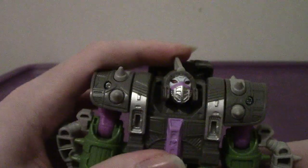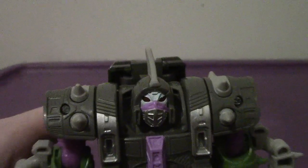It's the same thing as beast mode. The feet can move up and down, but again that's partially due to the articulation and the transformation.